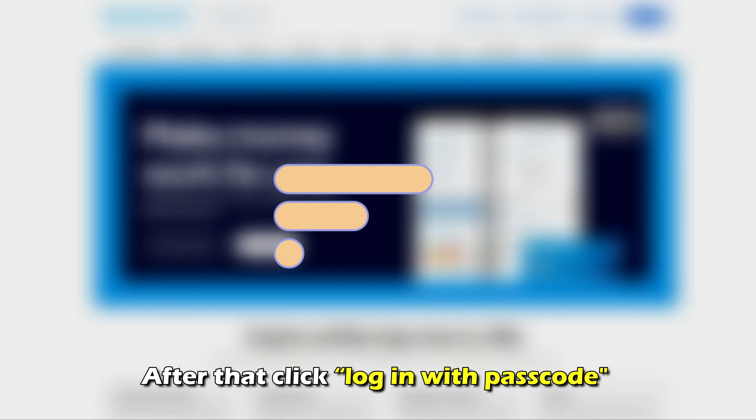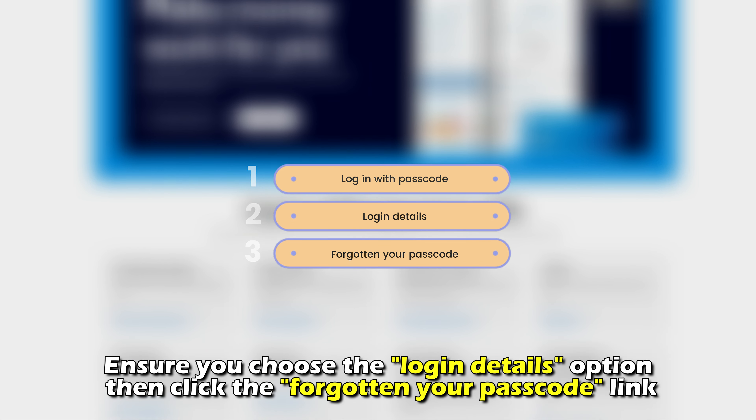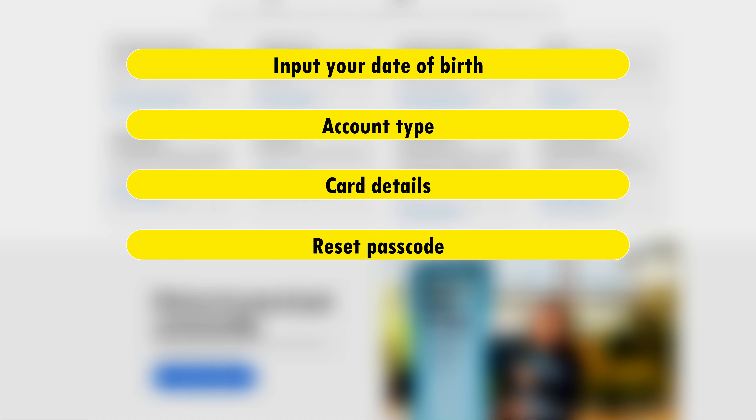After that, click Log In with Passcode and ensure you choose the Log In Details option. Then click the Forgot Your Passcode link. Next, input your date of birth, account type, and card details, and then select Reset Passcode.